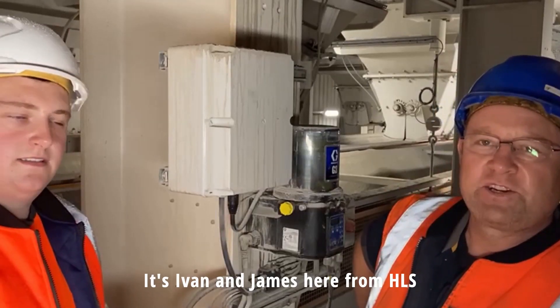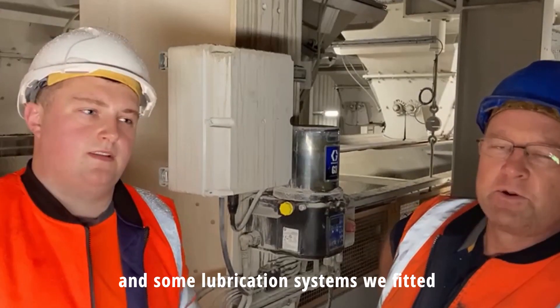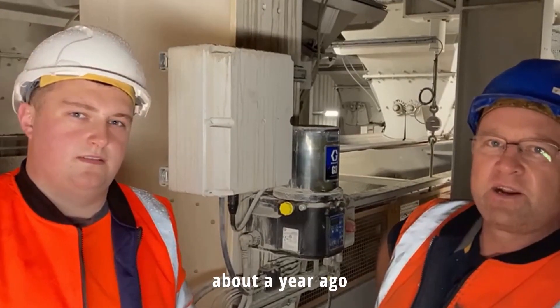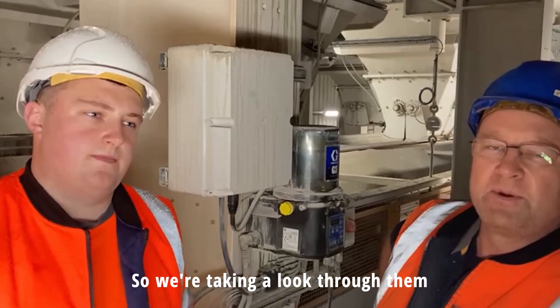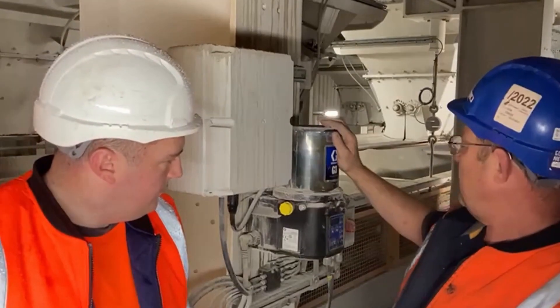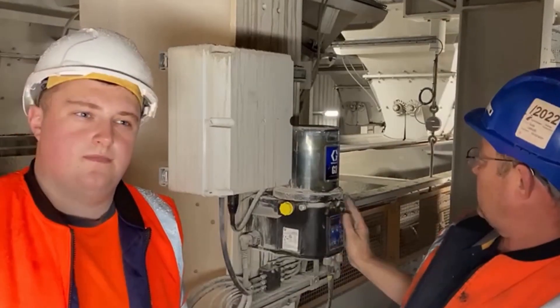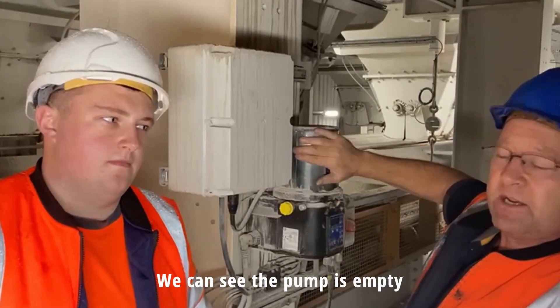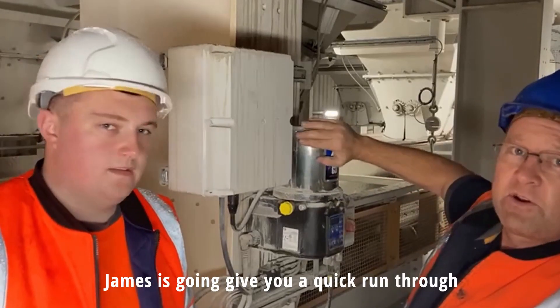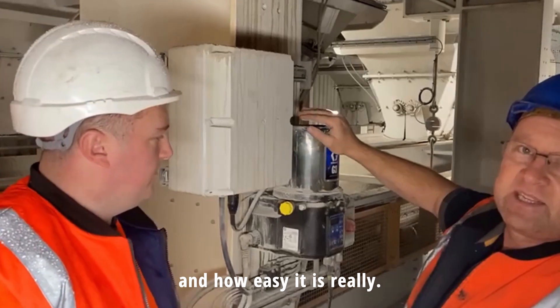Ivan and James here from HLS. We're at one of our clusters today looking at some lubrication systems we fitted about a year ago. We're up at this pump here — we have a Braco G3. It's turned off at the minute because the plant has stopped. The pump is empty, and James is going to do a quick run through some of the methods we use to refill the pumps and how easy it is.